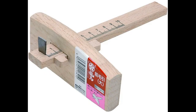Number 8: Fujiwara Kabiki. The Fujiwara Kabiki, about $19, is a Japanese-style model, which means that it uses a knife instead of points or wheels, making it better at actually cutting the wood grain as opposed to tearing it. The wide headstock makes it inherently stable over long workpieces.